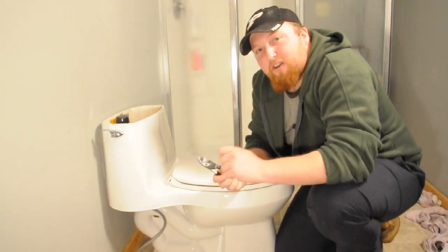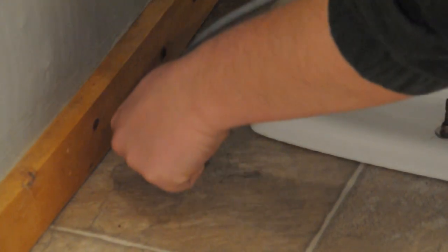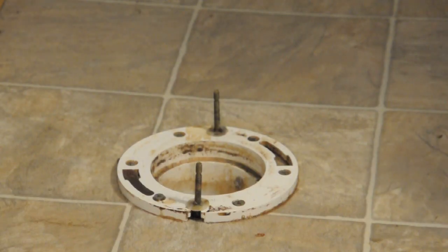After that's done, you're going to want to slowly turn the water back on — not too fast or you might rupture something in the back of the tank. I'm Josh with Lighty Contractors and that's how you install hold down bolts on a toilet.